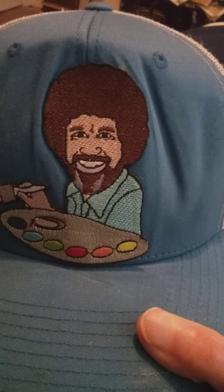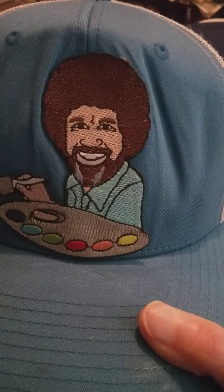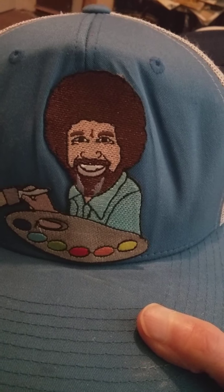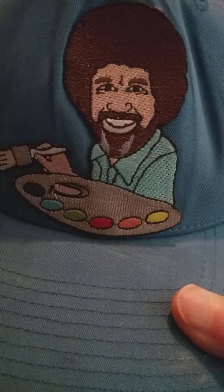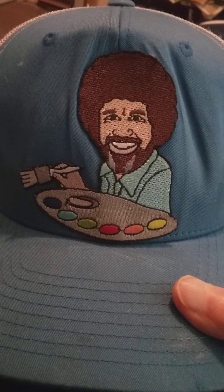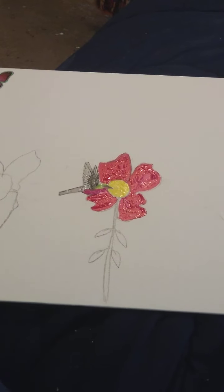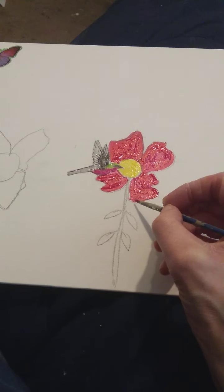It really looks good on the blue cap. It wouldn't look as good on a red cap or whatever, but it looks great on a blue cap. Look at that paint on that palette, and look at that brush. Isn't that cool looking?